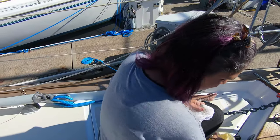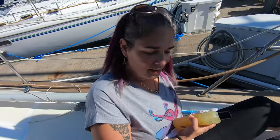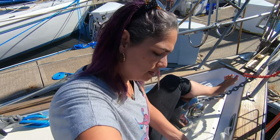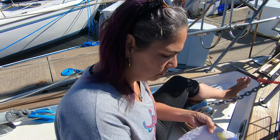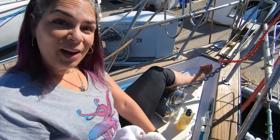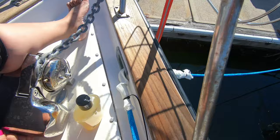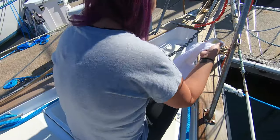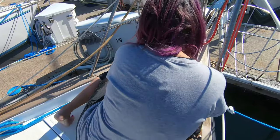Somebody told me to try the butcher block conditioner on the teak outside because it's made to get wet and be protected from cooking. I'm trying it and wow, it's looking good! It should give it a really nice shine and protection but without paint. Now I gotta get back to work painting.